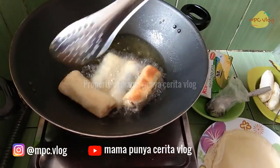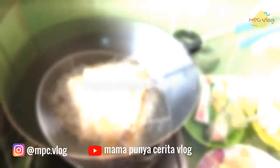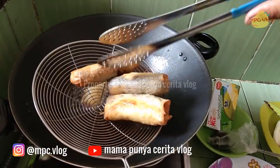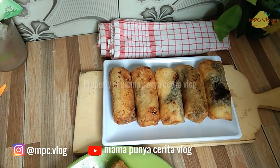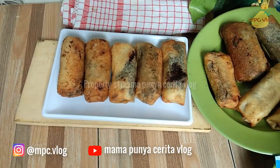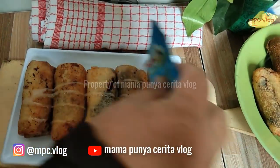Jangan lupa untuk dibalik agar kedua sisinya matang merata. Ini dia sudah matang dan siap untuk diangkat dan ditiriskan.